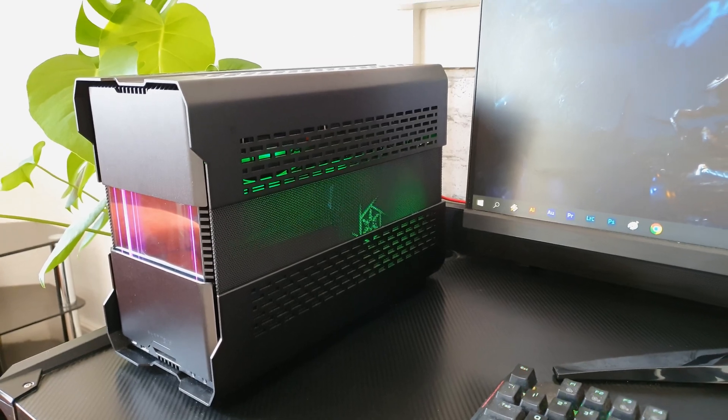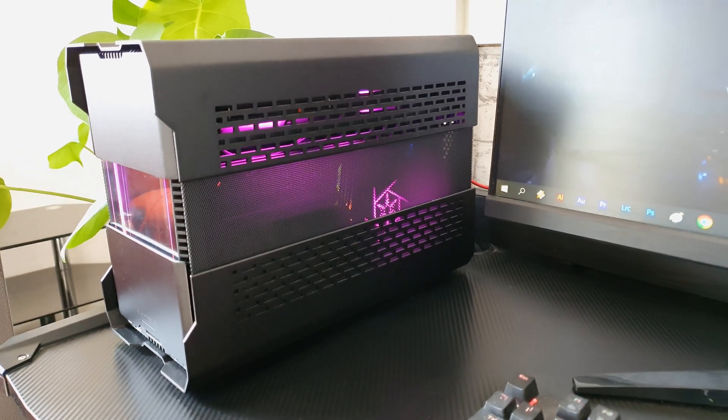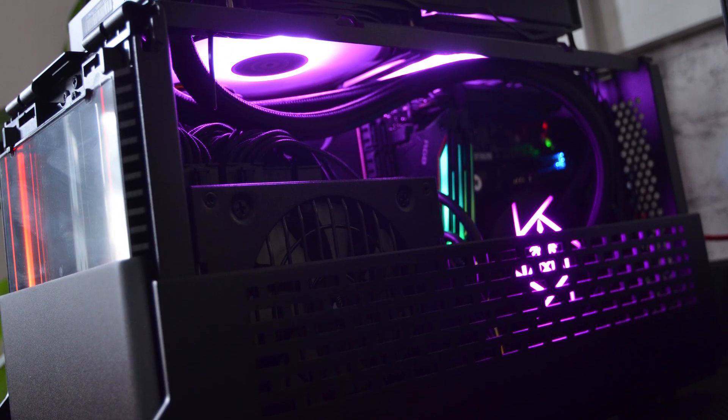The RGB is fully compatible with all of the lighting software of all of the main motherboard vendors — in my case ASUS Aura, or as they call it now since it's integrated in the ASUS Armory Crate bundle — and as you can see it makes quite an eye candy show.